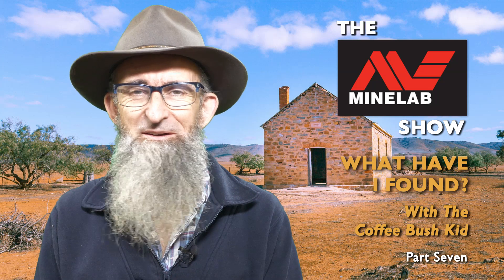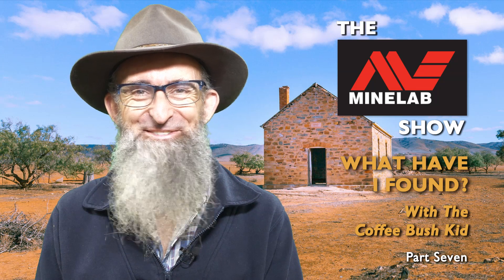G'day folks, I'm the Coffee Bush Kid and today in 'What Have I Found?' I've got a little banger for you this time. So without further ado, why don't we go down and have a look at what we've got.